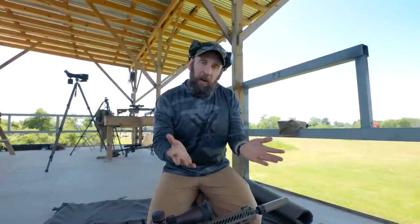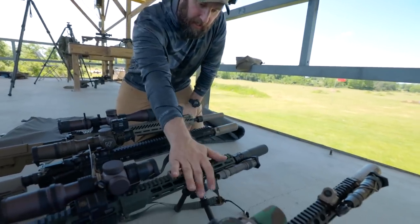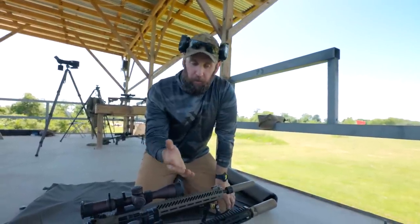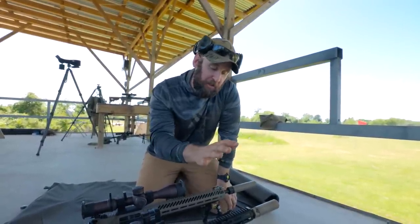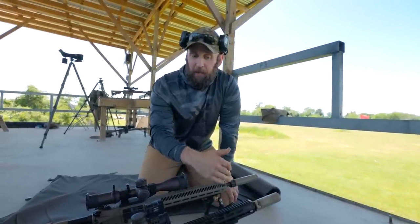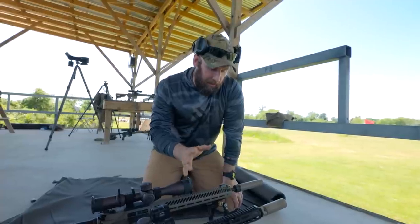The big one I get asked about the most is the Harris versus Atlas. There are features that the B&T has that are less than desirable for a lot of people, and there are features that the Harris has — or doesn't have — that people have a tendency to want to use. So we'll talk through those.